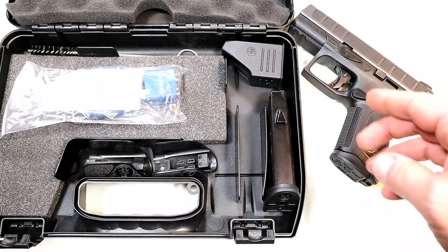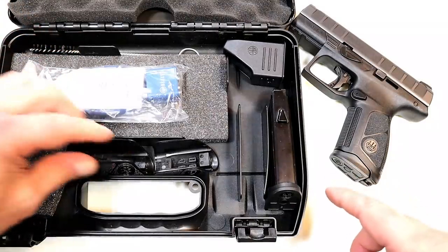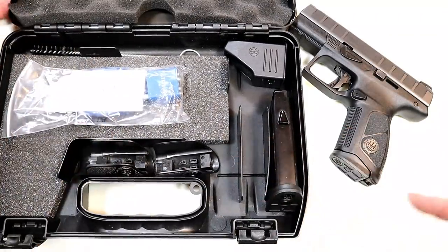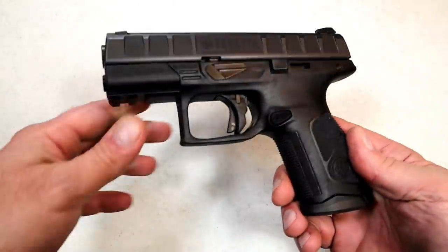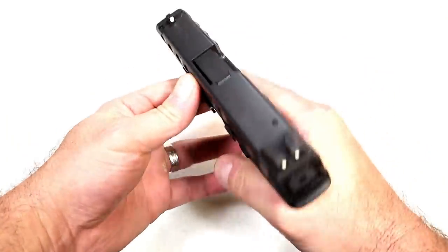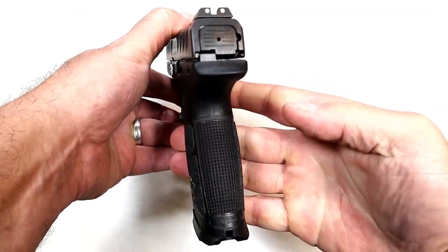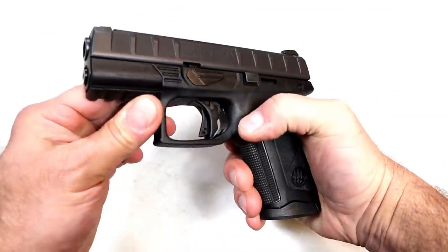Beretta doesn't give an MSRP on the site. It comes with two 15-round mags, a cleaning brush, and grip modules — two others along with the one that's installed — and a 3.7-inch barrel. It's a bit wide with the slide width, but the grip is not bad; nice ergonomic feel to it. And 15-round mags.